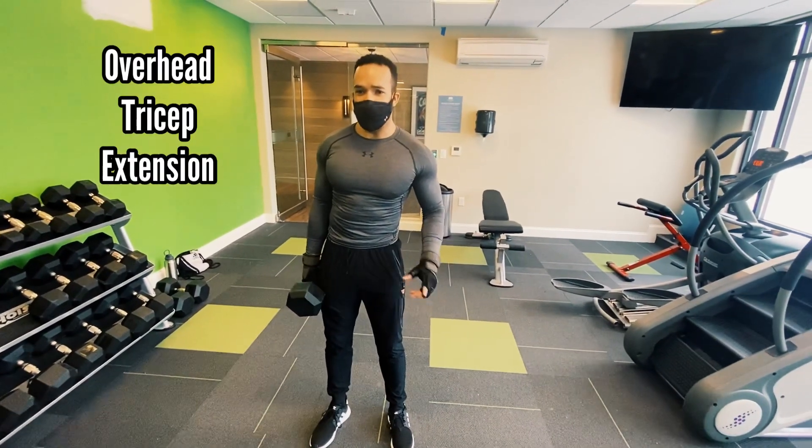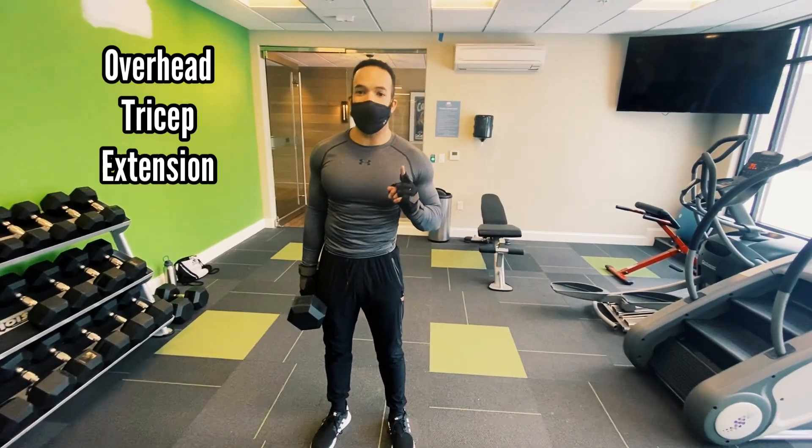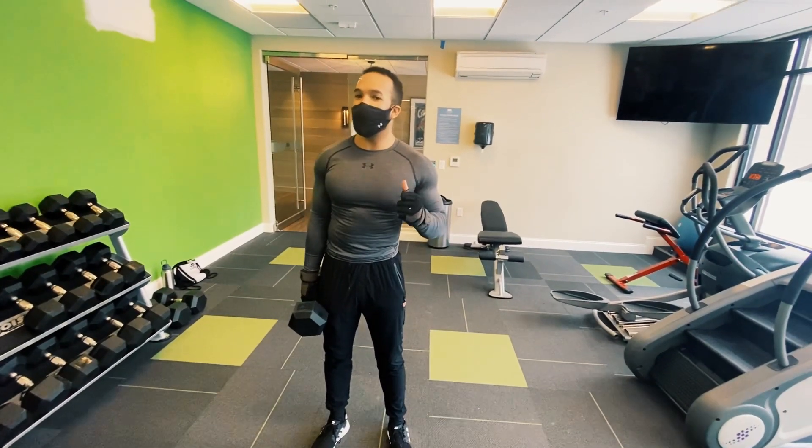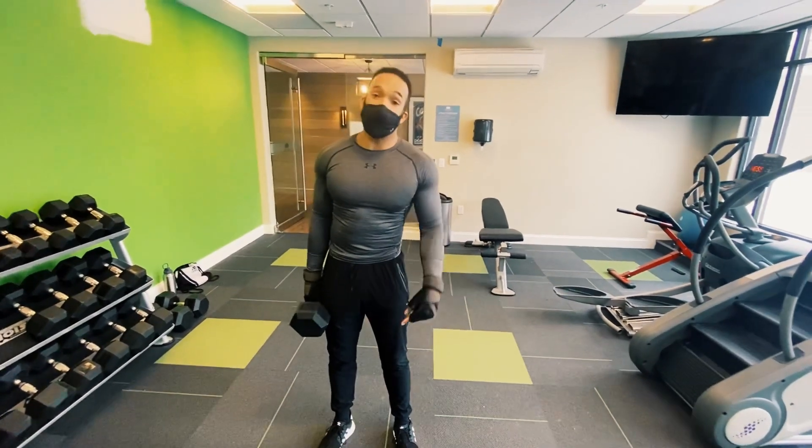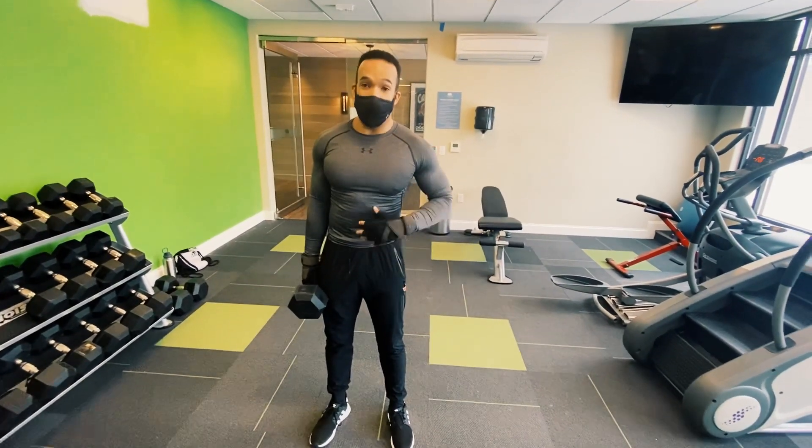The first thing you want to do is secure the dumbbell behind your head with your elbows as far behind your ears as humanly possible without disengaging your glutes, your quadriceps, or your abs.